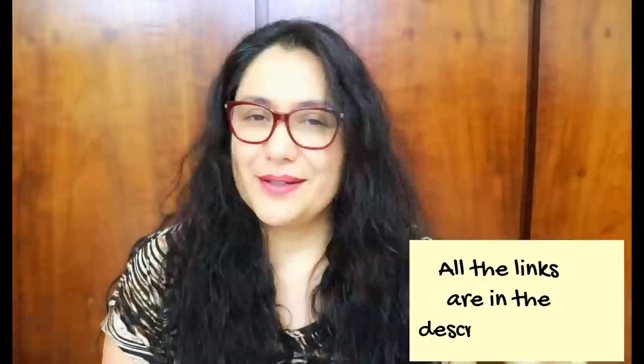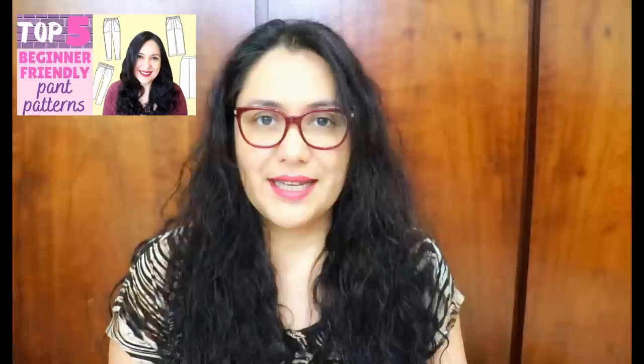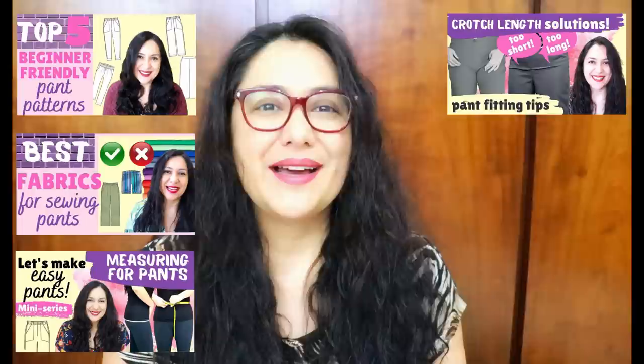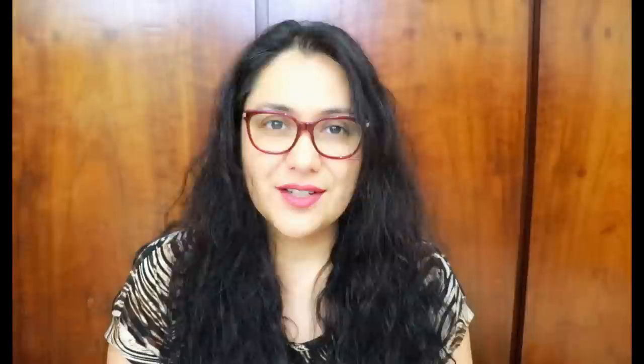If you have no idea what I'm talking about, Let's Sew Easy Pants is a mini series on my channel. This is episode five, so please catch up because all these episodes build from the previous. Episode one was pattern recommendations for beginners, episode two was the best and worst fabric choices, episode three was how to measure your body and compare to a pattern, and episode four was how to adjust the front and back crotch length.